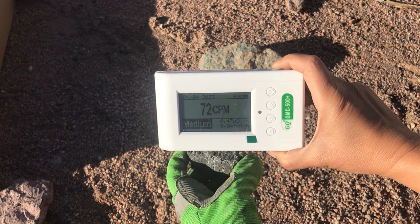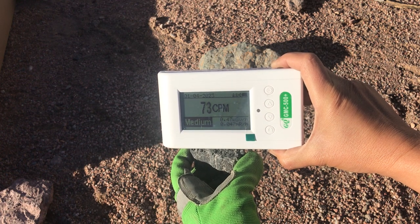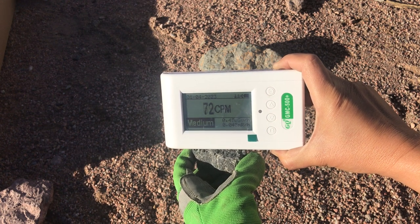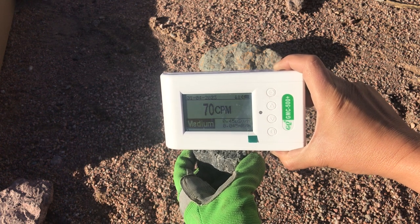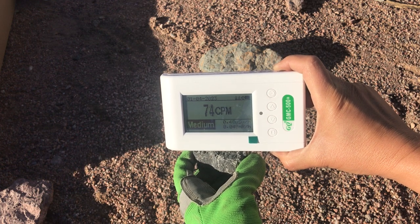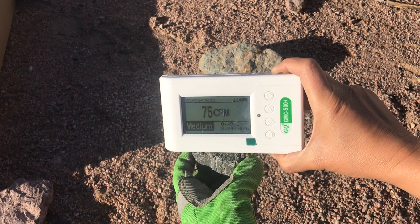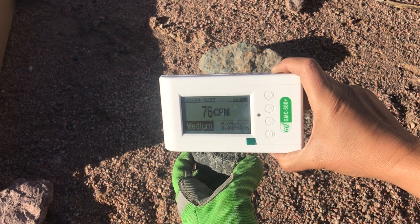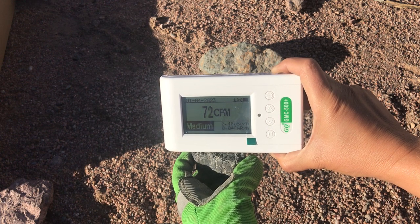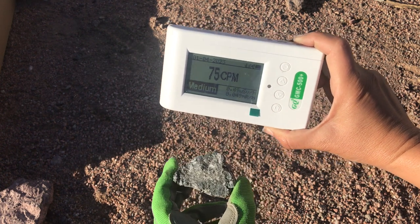This Geiger counter is relatively cheap compared to its features and how well it seems to work, so I'm happy with that. Okay, so that's interesting — nothing too crazy there, but definitely showing higher than background.